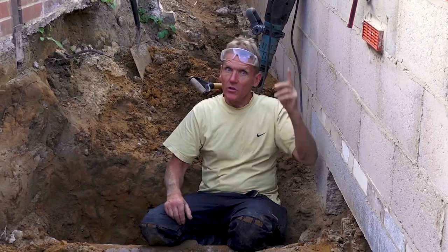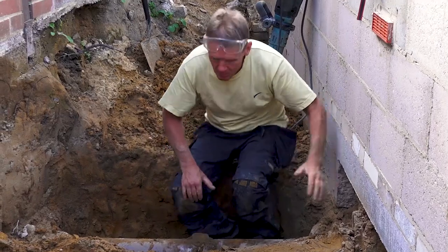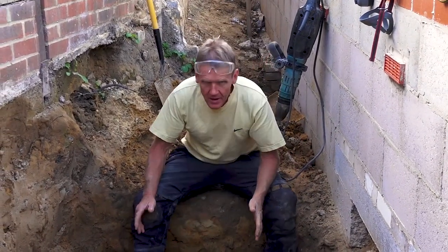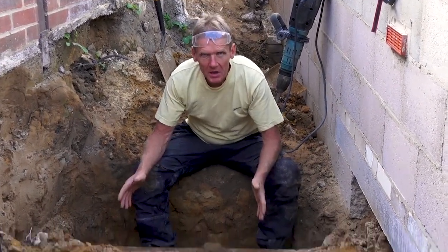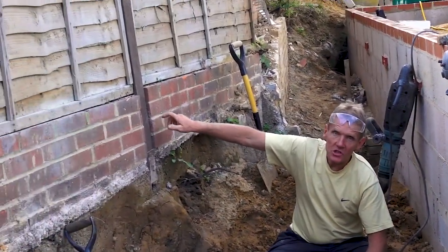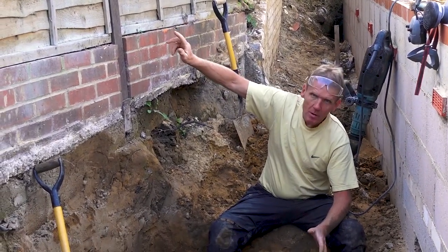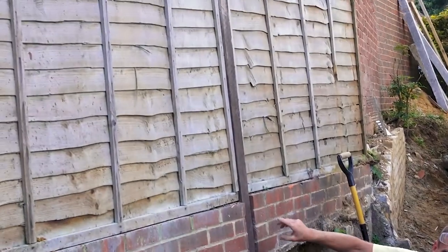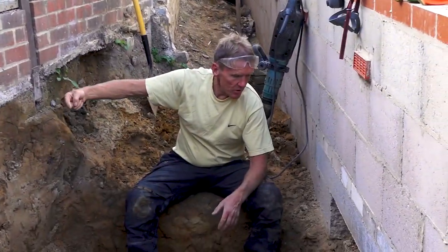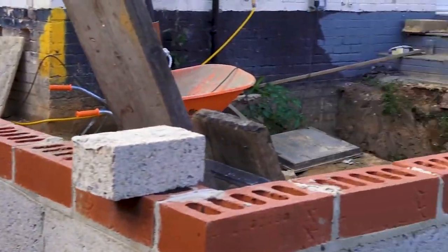I've got to put a manhole in here to pick up the new soil pipe for the new bathroom and everything else upstairs, including the cloaking. So I'm going to put the manhole in here, and once I get it in, I'm going to block up the pipe coming from next door. Hopefully they won't be using it too much because it will have a bung in it, and then we're going to renew the pipe all the way through.